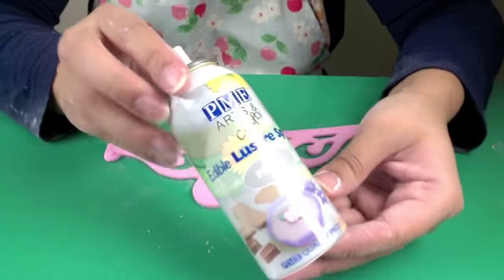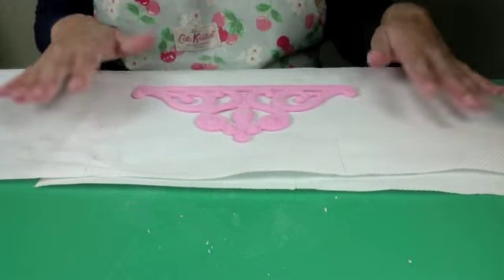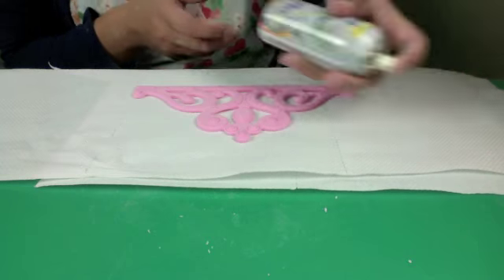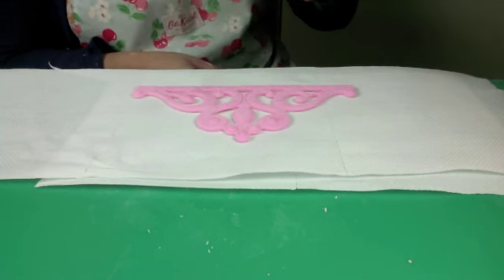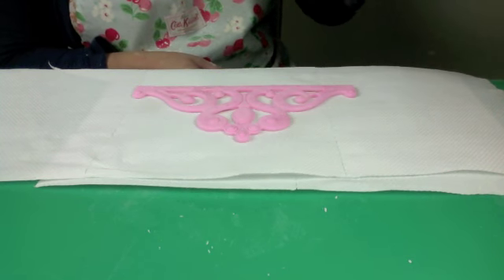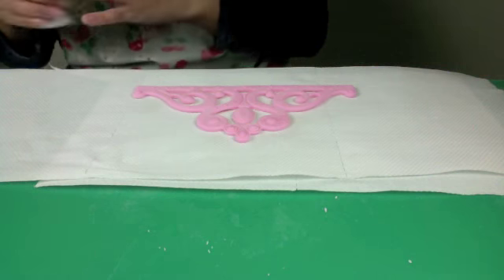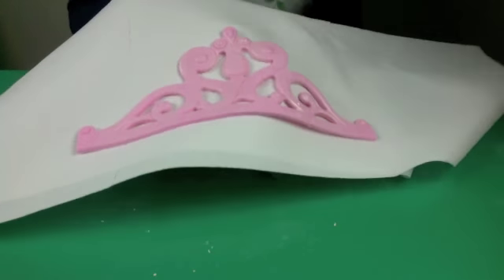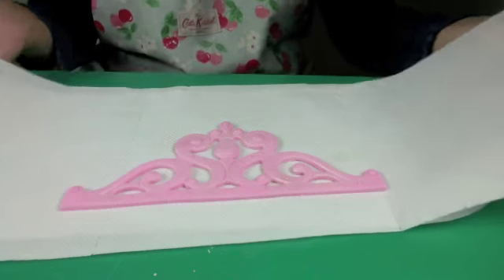Now to give my crown some extra sparkle I'm going to use this luster spray. I'm going to give it a good shake and then just spray a few bursts of luster spray onto my tiara. It will just give it that really sparkly finish that will look fantastic on top of a cake. Just turning it around to show you — I'm not sure if you'll be able to see it but you'll definitely be able to see it in the photo at the end. It has a really nice pearly finish.